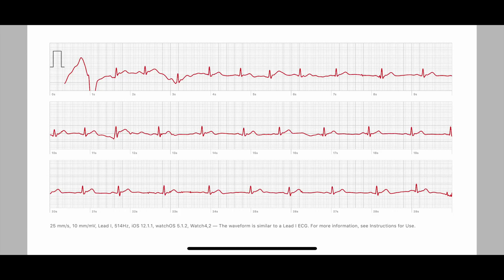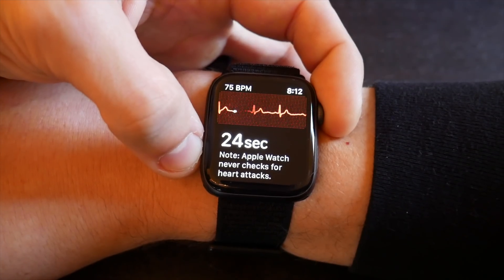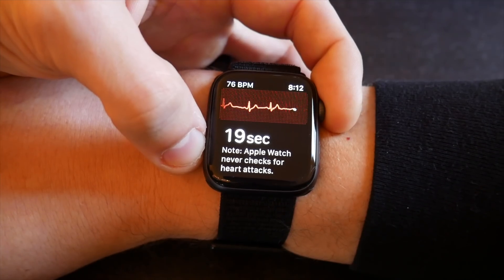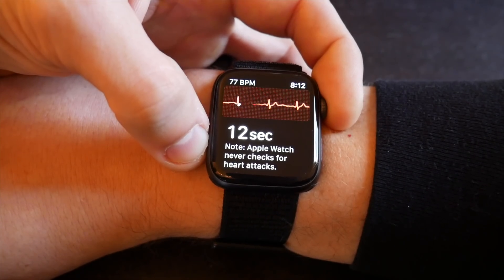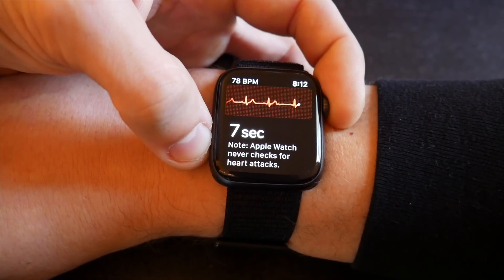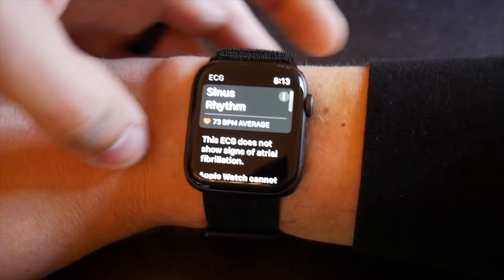While all of this may seem like a simplistic feature, this is actually incredibly advanced, especially with this technology just being on your wrist. Even though right now it's only being used to detect AFib, there are possibilities where this could also be used as an extremely accurate heart rate variability metric, precisely measuring the timing between heartbeats as opposed to the optical heart rate sensor. There are other applications we haven't possibly yet seen that could be used in conjunction with this sensor.